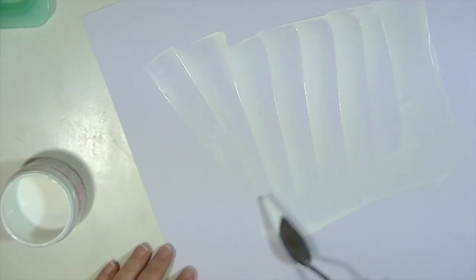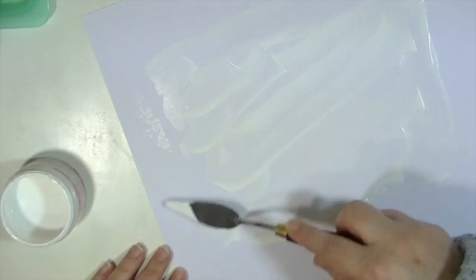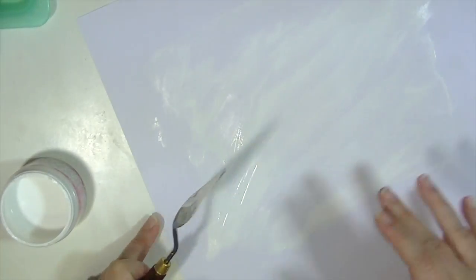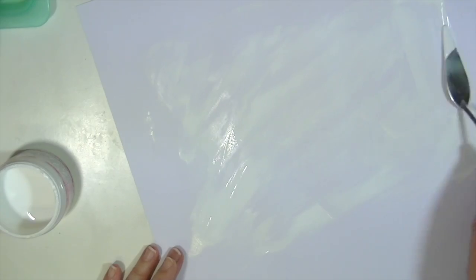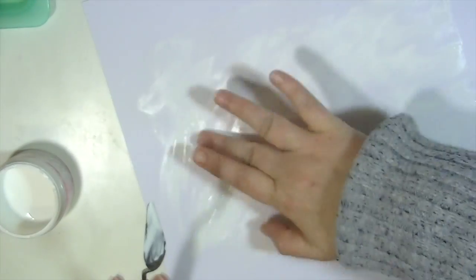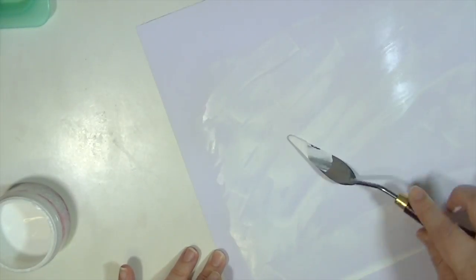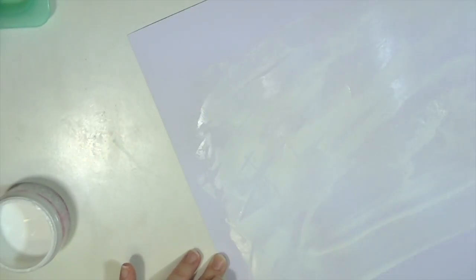Now I'm adding some gesso to this piece of white cardstock. This is the Faber-Castell gesso and it's really thin — it dries fast, but I feel like it's too wet and makes your paper warp more than other gessos because it's so runny. Thicker gessos handle better.